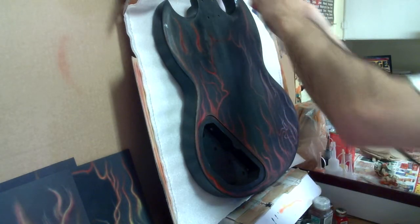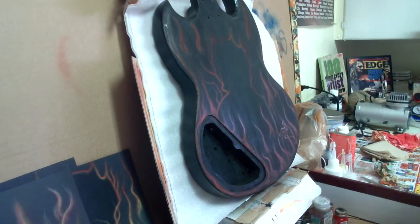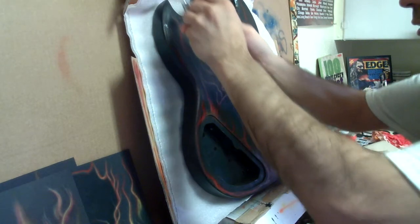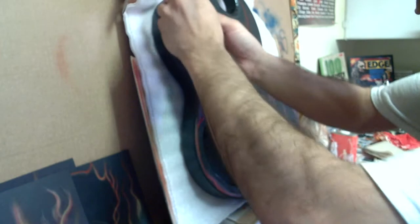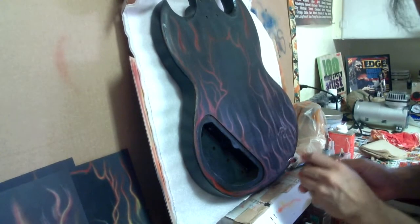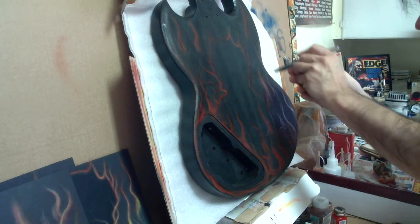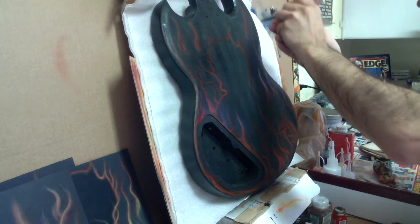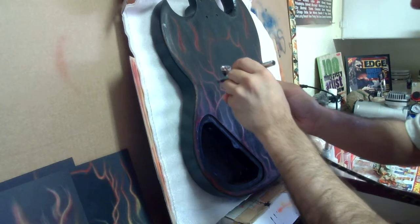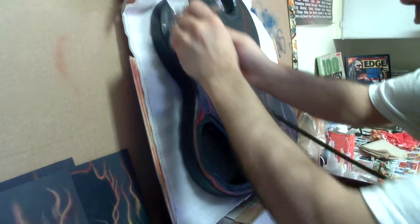Now I'm basically just going over all the red areas that I did before. This is transparent candy apple red. I think we're pretty much done with that — I'll just put a little bit more here. It's really starting to pull up that other red and make it really shiny. When the light hits it, that's basically what it's designed for — to really shine.